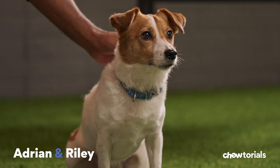Hey, I'm Adrian, and this is Riley. On today's tutorial, we'll cover tips and tricks on how to teach a dog to fetch. Ready?